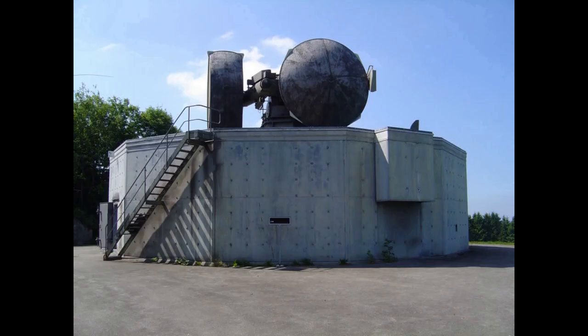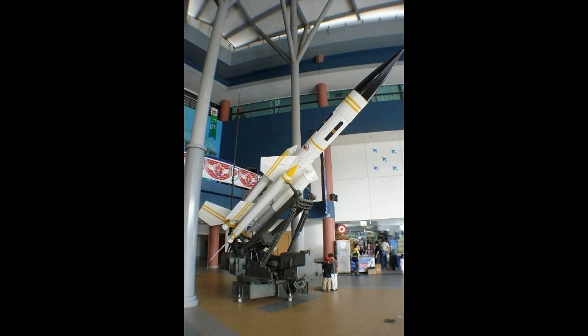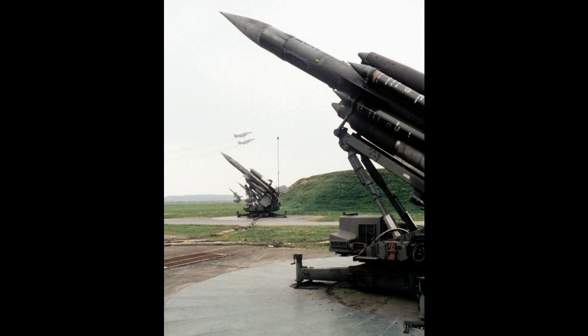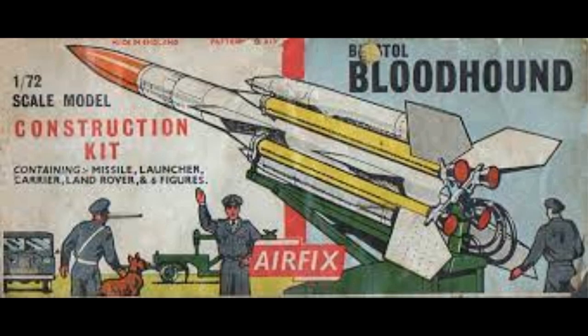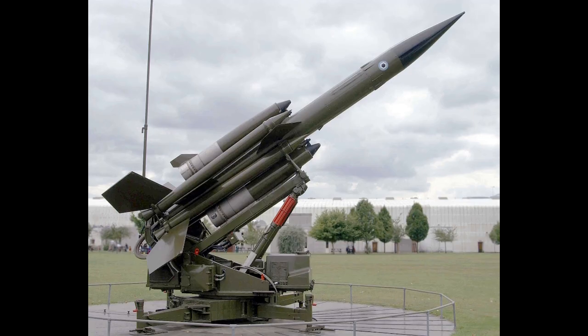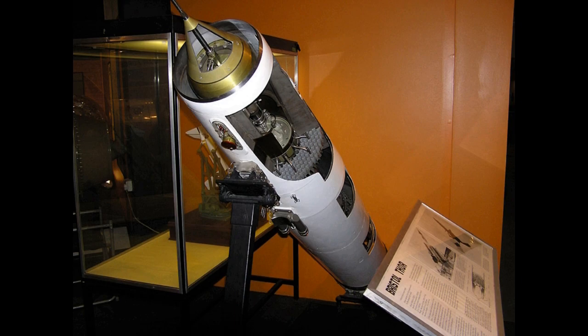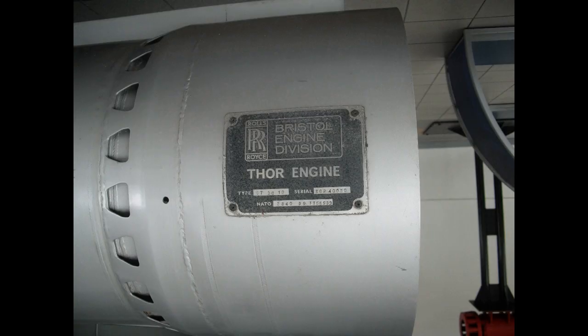Bloodhound Mark I entered service in December 1958, the first British guided weapon to enter full operational service. This was part of Stage 1 upgrades to the defensive systems. In the later Stage 2, both Bloodhound and the fighters would be replaced by a longer-range missile code named Blue Envoy. When this was ultimately cancelled in 1957, parts of its design were worked into Bloodhound Mark II.